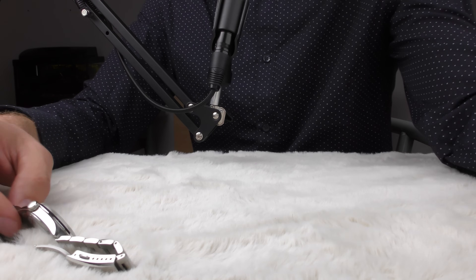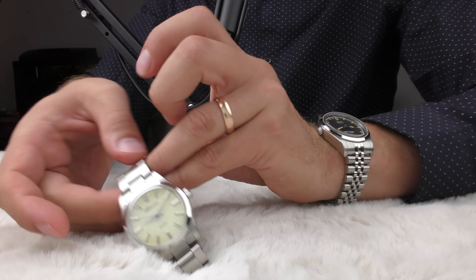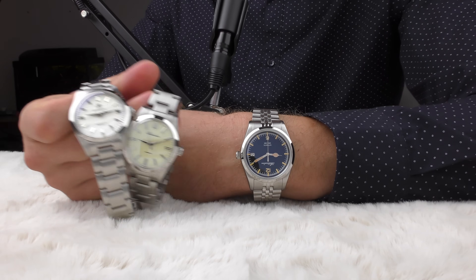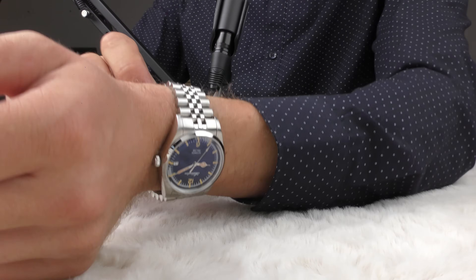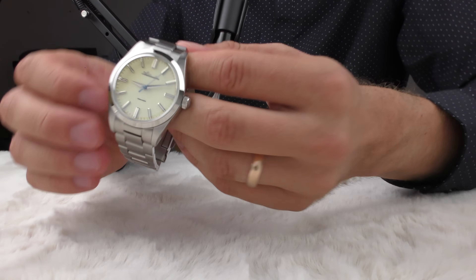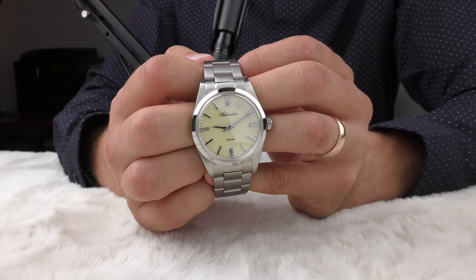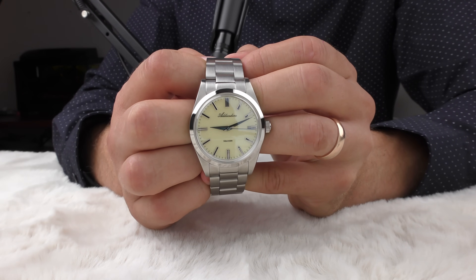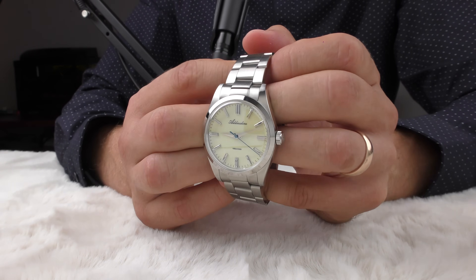I thought about naming this video the best-looking Adias Dive watch, but I couldn't decide between these three watches — they all look so good that it would be impossible to pick. So let me show you all three watches right now, because I'm so amazed by all three of them; how pretty and beautiful they are.